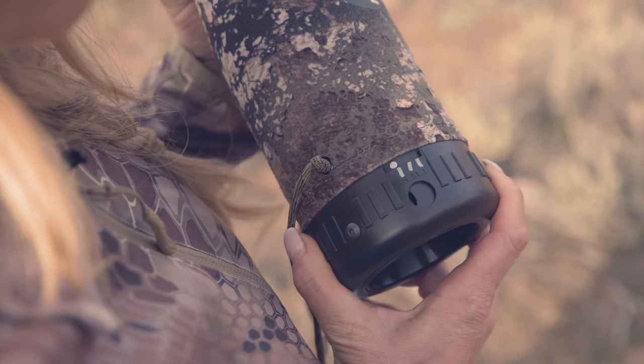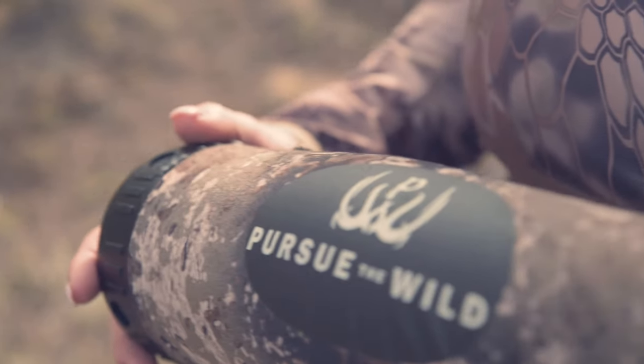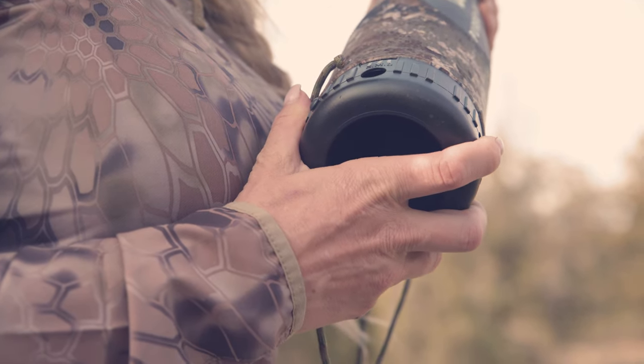The tone selector found at the bottom of the bugle tube will help you control the back pressure from your diaphragm while also allowing you to control the volume of your bugle. The vibration dampener, or tube taper, found inside the bugle tube helps reduce that plastic tinny sound that some bugles can have.